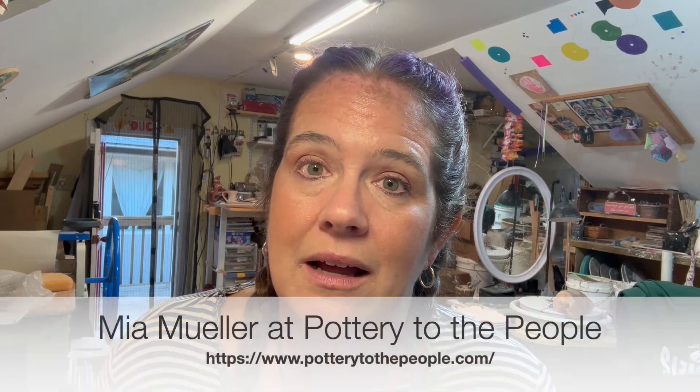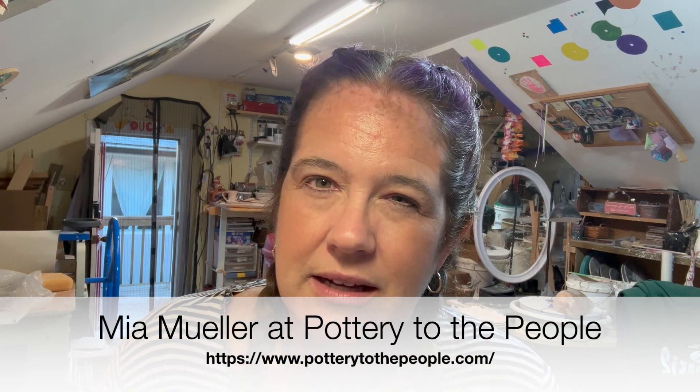If you're not comfortable making your own templates and you want to do a specific type of salt and pepper shaker, Mia at Pottery to the People has a template for this. Basically it's two cylinders and an oval and a foot. You can either hand build these or you can actually throw the cylinder. I'm hand building today.